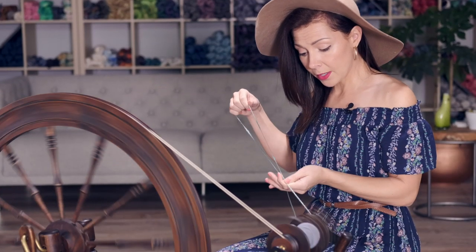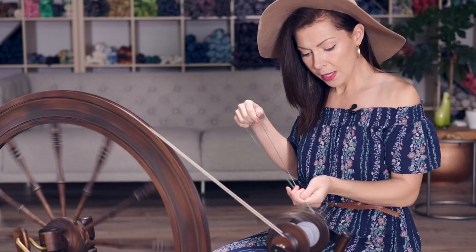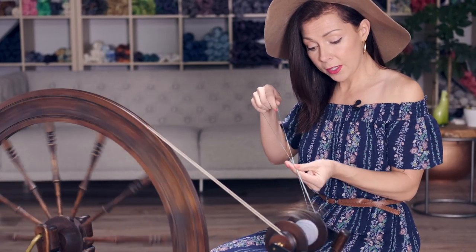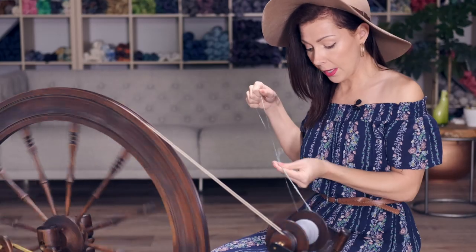You might be wondering, as you come to the little joins, if you're going to get a lump. And I haven't found that to be a problem, especially on thinner yarns. But if you like, you can just, with your left hand, give that area a little smoosh to help blend those together a little better.